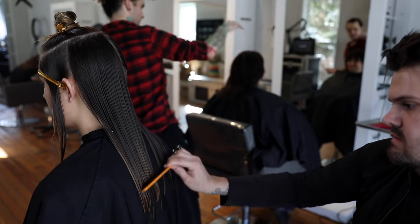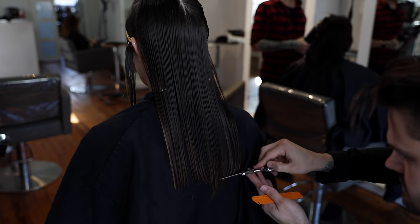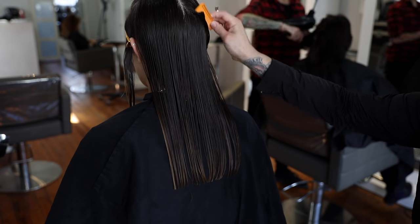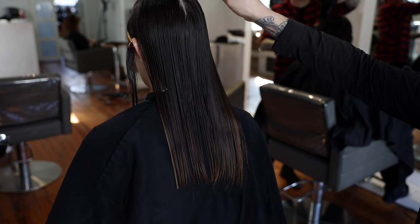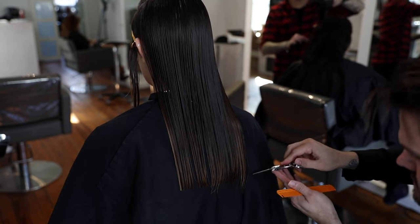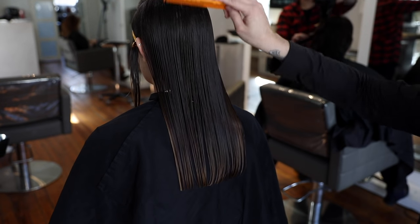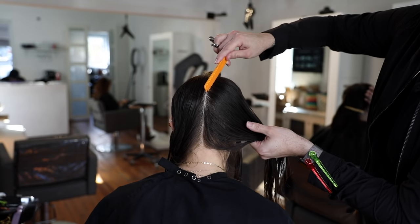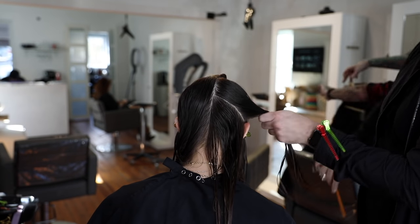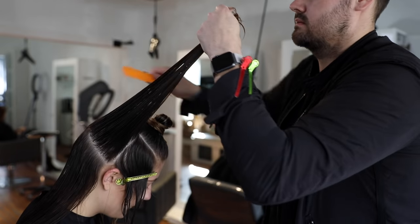We got our cutting stool at minervabeauty.com. What I like about using one is that it allows — when you're working with somebody with longer hair — I'm about six foot, so if I tried to work without a stool I'd have to bend my back quite a bit and be very uncomfortable. As we've talked about in past videos, the more uncomfortable you are, the more inconsistent your haircut will be. So I want to stay nice and comfortable.